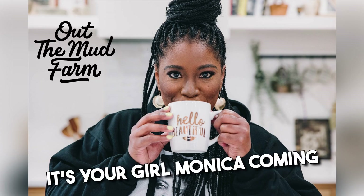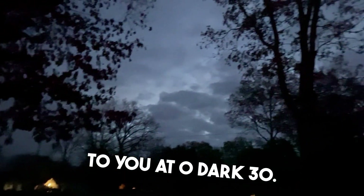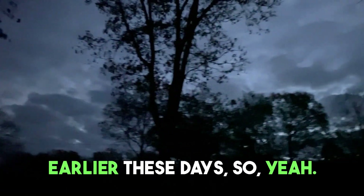What's up? It's your girl Monica coming to you at oh dark 30. I'm getting up earlier and earlier these days.